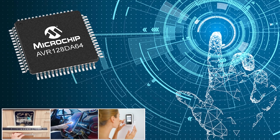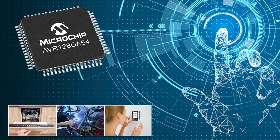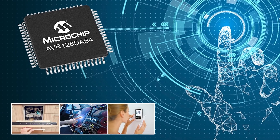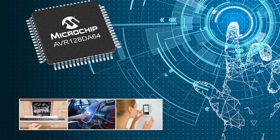If you are looking for an excellent microcontroller for one of your projects, be sure to check out the AVR-DA family from Microchip. It really is a powerful microcontroller with budget-friendly pricing.